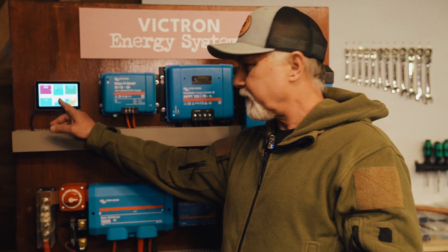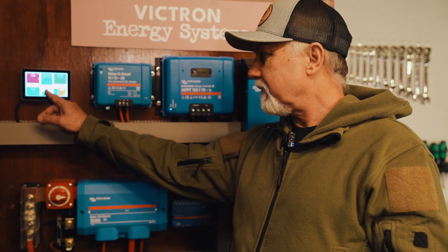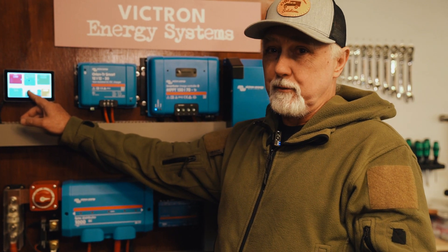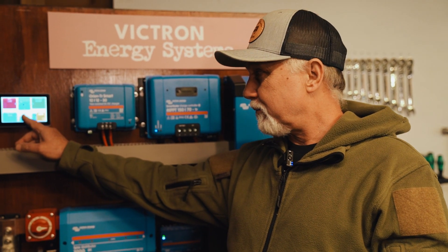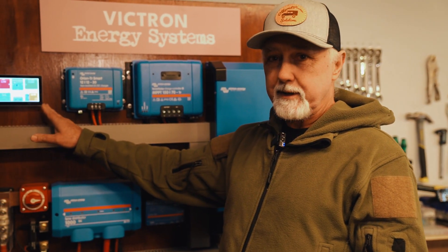I quite like this Cerber GX touchscreen, but I wonder how it would improve or degrade, depending on your point of view, if I install GUI mods. Hi folks, I'm Roger from Off Grid, and in this episode we're going to do the unthinkable and install GUI mods on our Cerber GX.